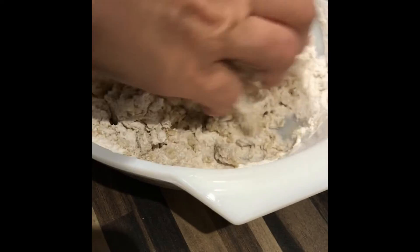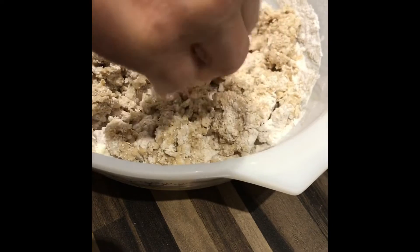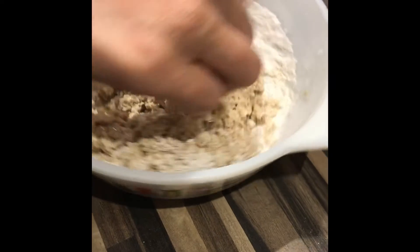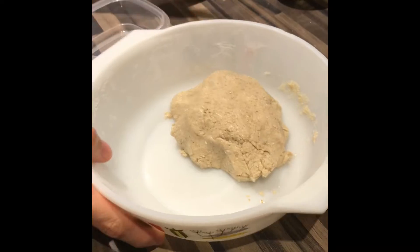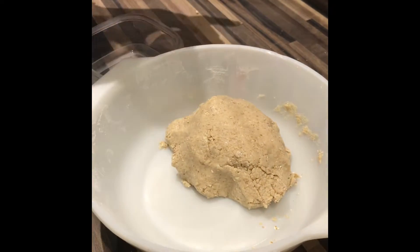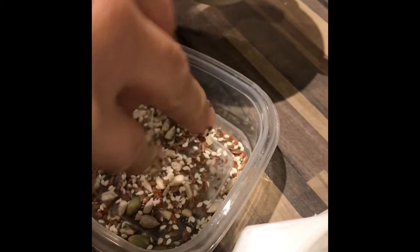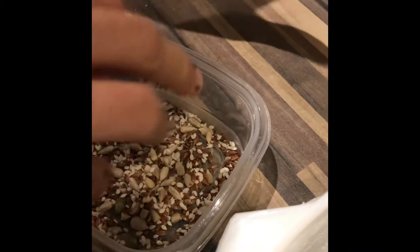You can also add flavors if you want. If you want it to be chocolatey, you can add some cocoa powder, or if you like cinnamon you can add some cinnamon. You can also add some crushed nuts. Here I'm using some seeds — usually we use pistachio nuts.